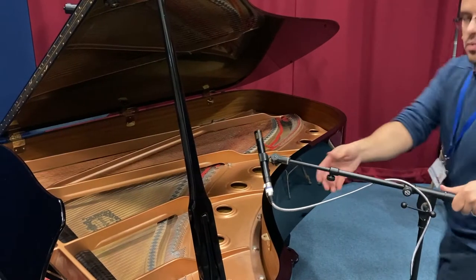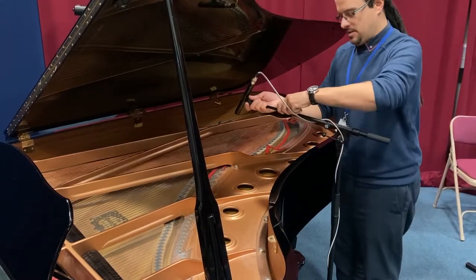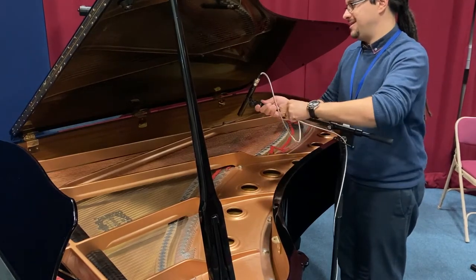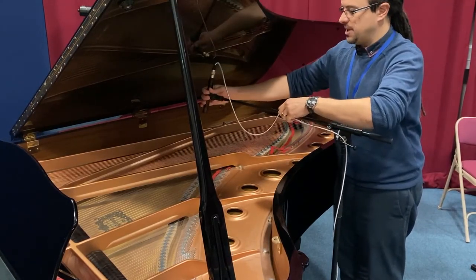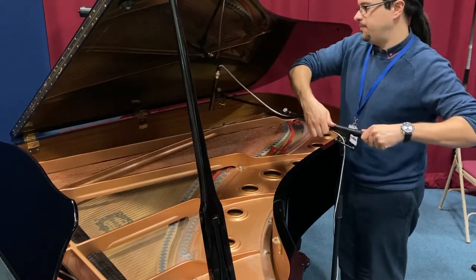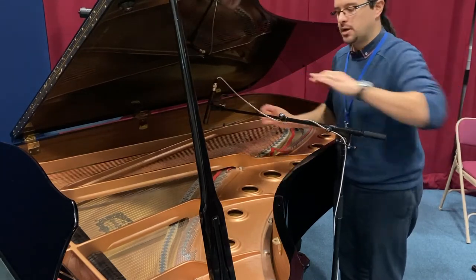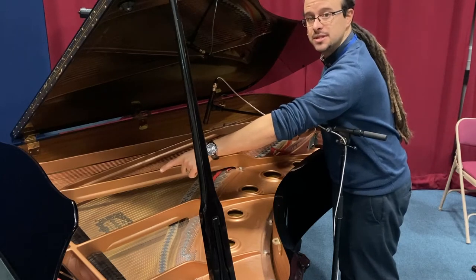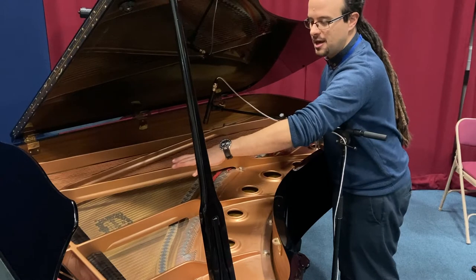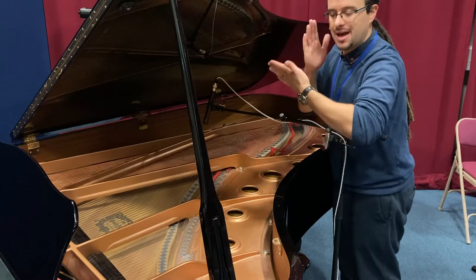I'm going to take one of my condenser mics — the Audix ADX 51s — and place it over the bass strings, nice and close. As a general rule, the closer you get to the hammers — the little things that hit the strings — the brighter your sound is going to be, because you're getting closer to where the hammers actually hit the strings.